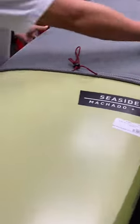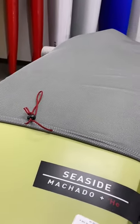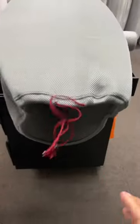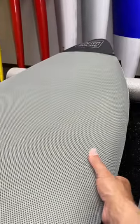Right here we're putting it on a Seaside — this is a 5'10, 22 and 5/8 by 2 and 11/16. As you notice, it really stretches, and you still have room with fins and can still close off the back. So it'll fit up to a 6'0 Seaside. It's a little tight right here, but it works — it'll stretch out.